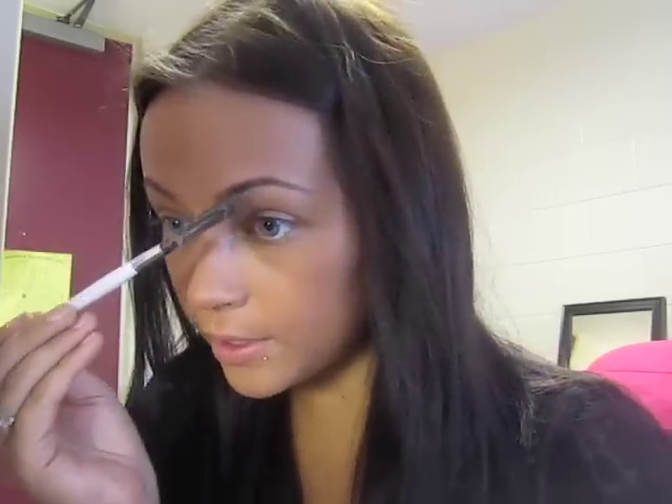I'm not really good at doing eyebrows since I never do mine. When I do, I just do it really quickly. I'm just going to take a brush and lightly go through it.